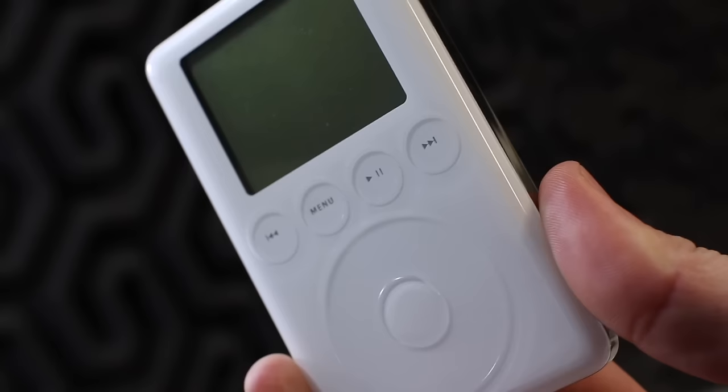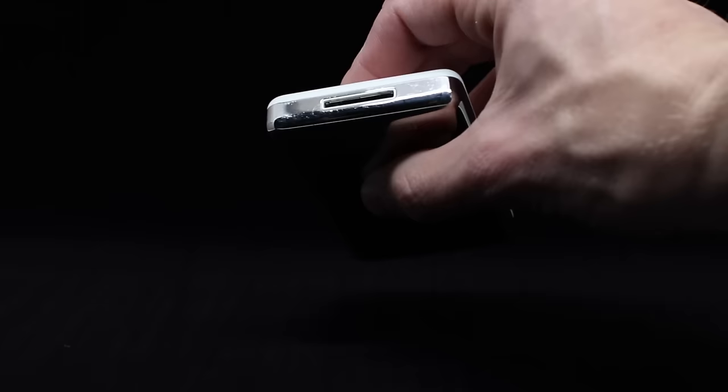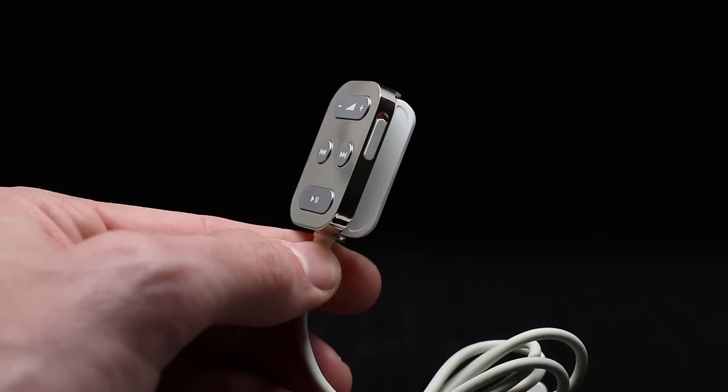New for 2003, the third-generation iPod brought a bunch of changes. Instead of controls being placed around the circle, this iPod used four buttons underneath the display that lit up red when the backlight was on. This is the first iPod to include the dock connector. It also included the small iPod accessory port on the top next to the headphone jack. This connector would allow such accessories as this wired remote, but would be short-lived as Apple would soon roll the functionality into the dock connector.